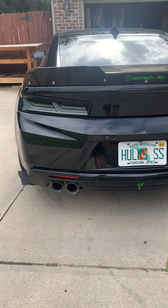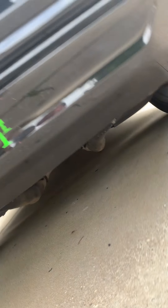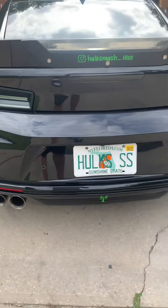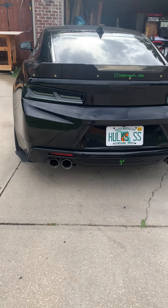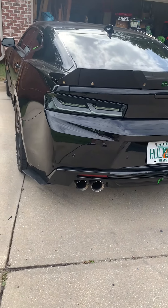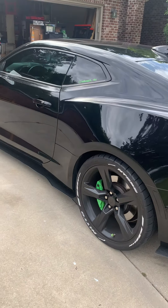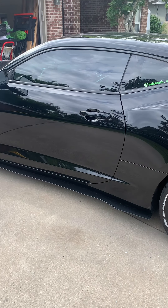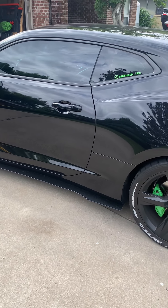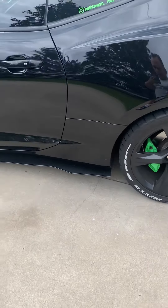As far as exhaust goes, if you look under the car, there's no more muffler. I've done a secondary cat delete and a muffler delete, which gives a pretty good growl. You can't really hear it much on the inside, so I may do something a little more aggressive — but time will tell on that one.